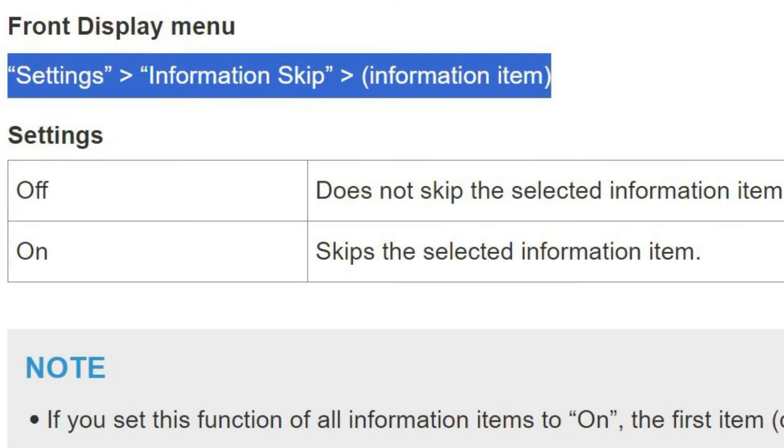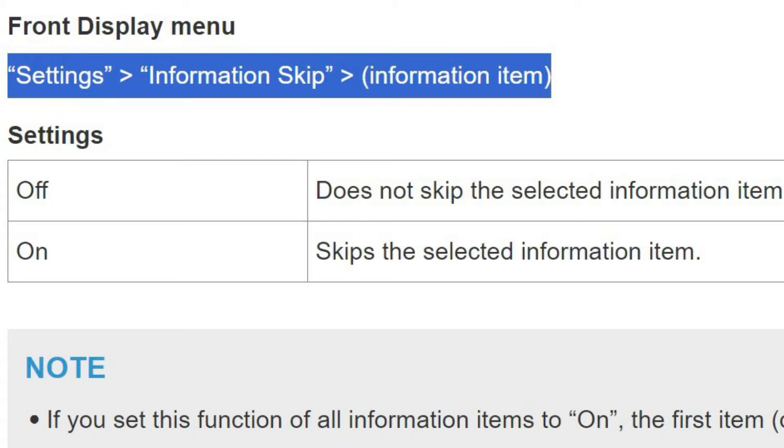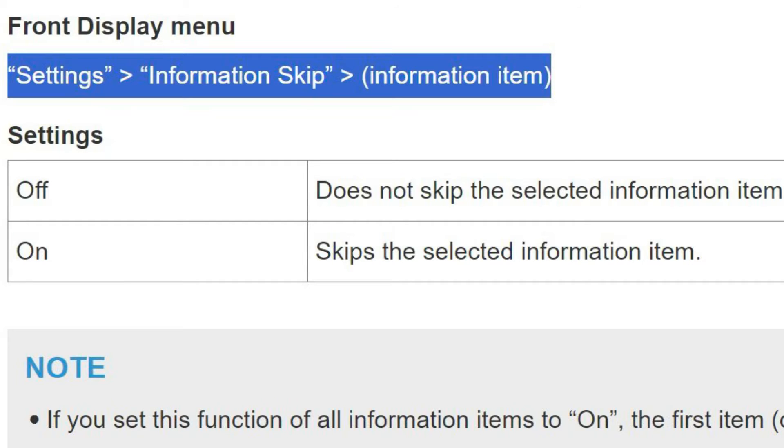On this page in the manual, you can't access this setting through the app or through the on-screen menus with the remote — you have to do it on the front panel display.